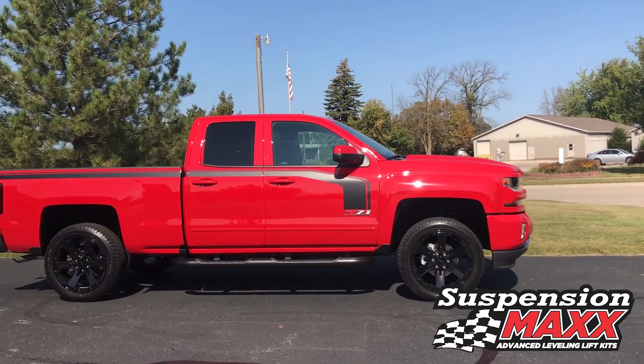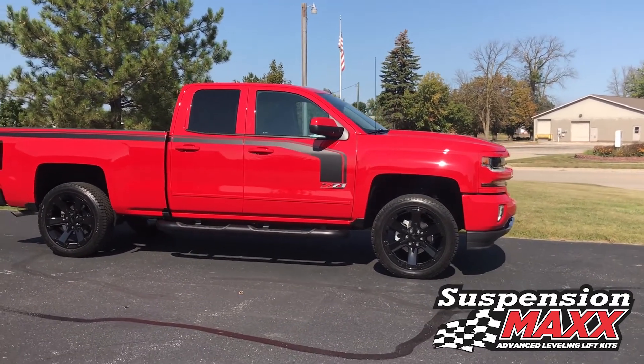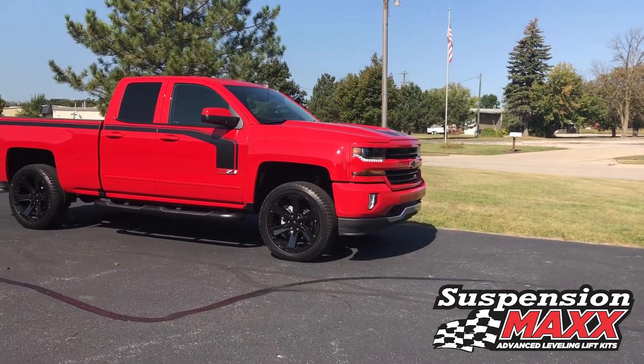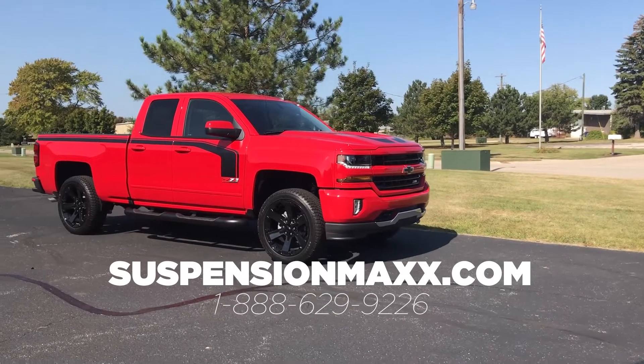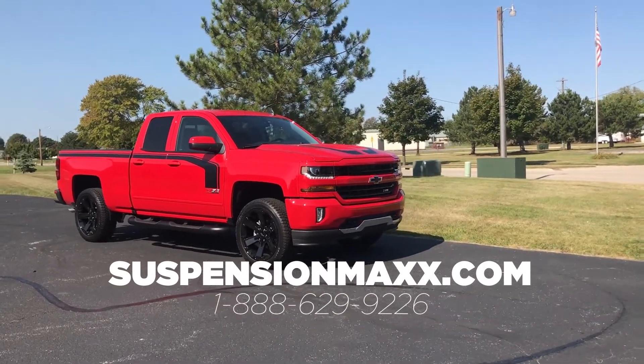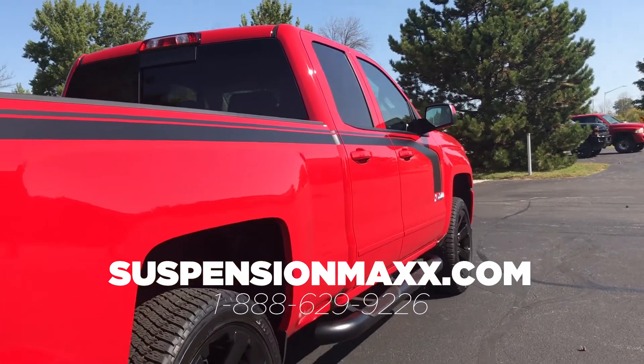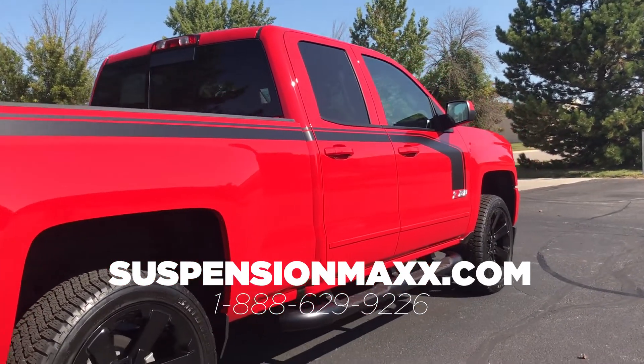Look at that new attitude. This Silverado needed that front suspension max lift. It now has a nice level profile that every Z71 truck deserves. Why have your truck running with the nose in the ground and the front spoilers rubbing the dirt when you can have a raised truck the way you want it?